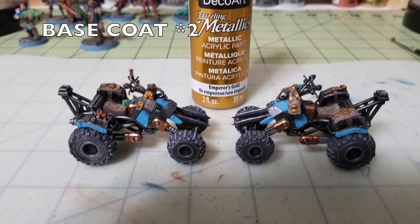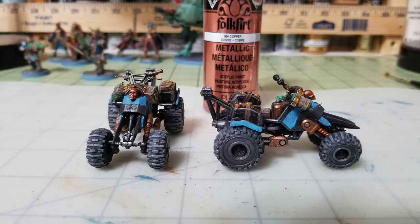Next, use Emperor's Gold by DecoArt for all the buckles on the leather goods — holster buckles, blasting charge handles, leather satchels on the back of the vehicles. Apply two thin layers wherever there's a metal buckle. Then I add Folk Art Copper, about 75 cents at Walmart, picking out the skull headlights next to the handlebars and the shock absorbers on the front and back tires.